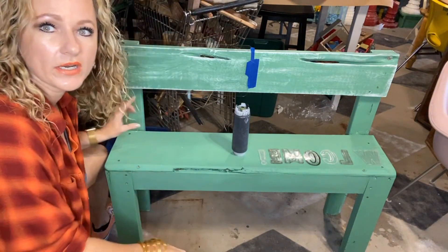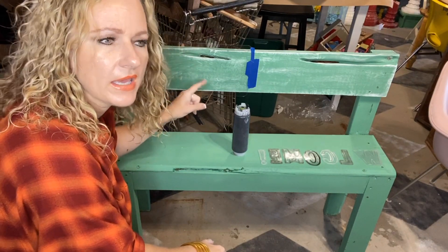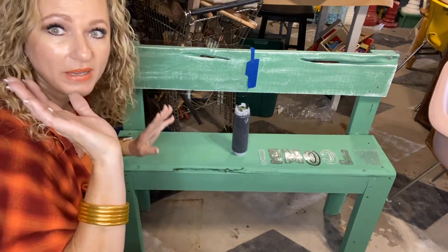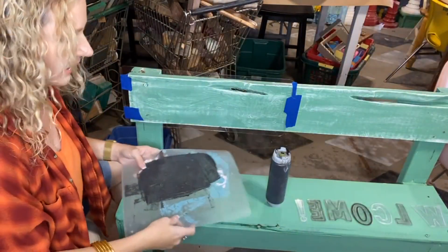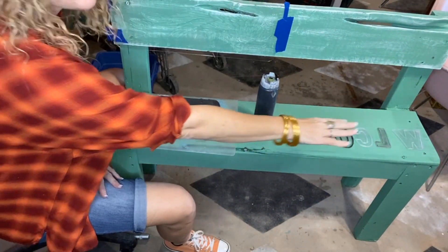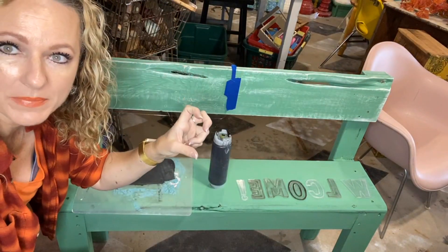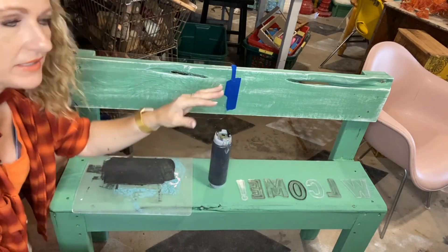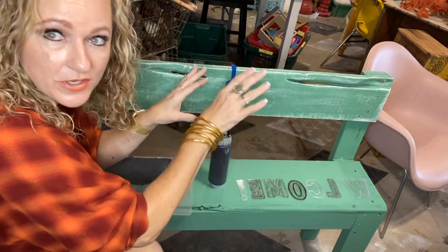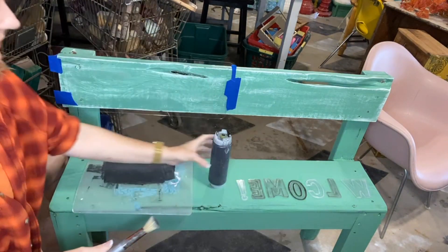We're going to do the JRB Mara wing stencil, and I think I have one of these available on my website. I like to use these two-for-a-dollar cutting boards from Dollar Tree. We're going to put 'welcome' on here, wings here, and then people sit here and you can take a picture and it'll look like wings. If this was the back of the bench and they were sitting over here and I did the same thing, it would look like wings on their back. That's what I'm doing.